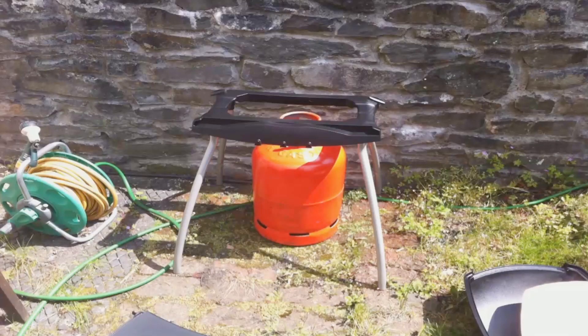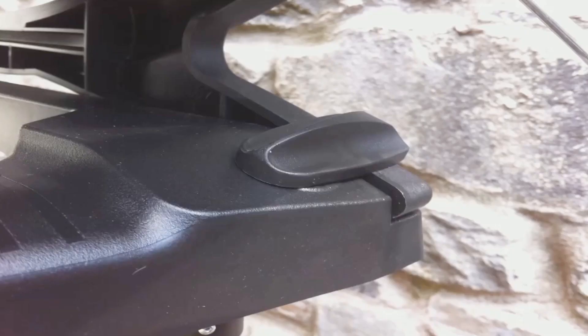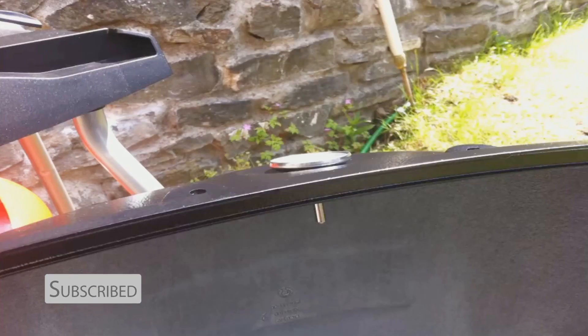That's the stand it comes on — the whole unit comes off, so it's actually pretty portable. It comes off with these clips on the sides, really well designed. And that's the thermometer in the hood.